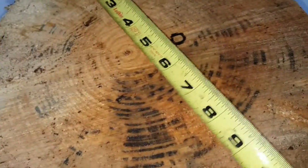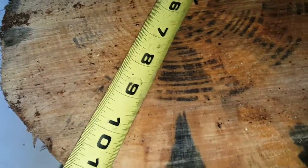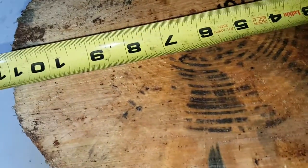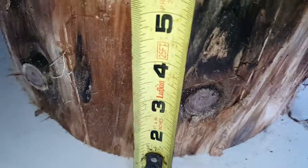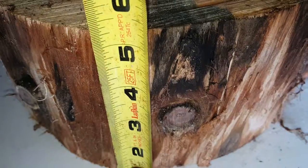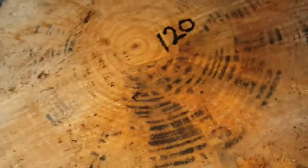I think this is about 10 inches — actually it looks closer to 11 — and then five inches tall. This piece has got knots in it, as you can see. This is a beauty.